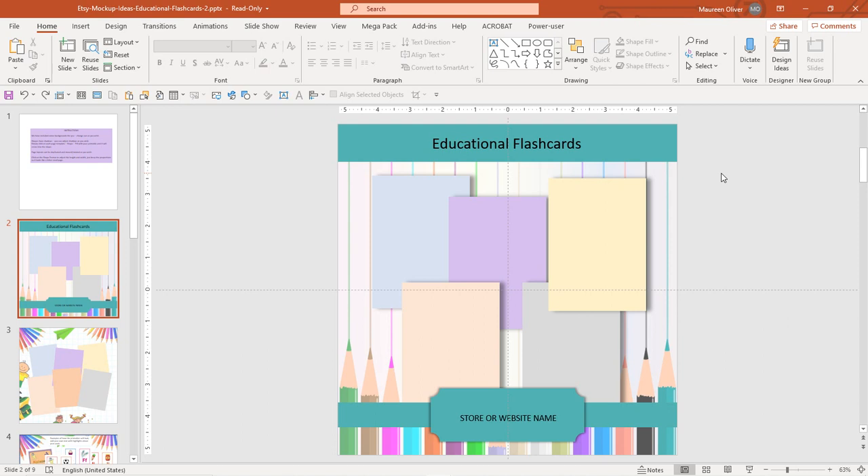I love the Canva templates as well, but in terms of just doing this real quick, this is even quicker than Canva. It might be quicker because I'm more familiar with PowerPoint, but if you're more familiar with Canva you might be better at that. These are super simple to use.